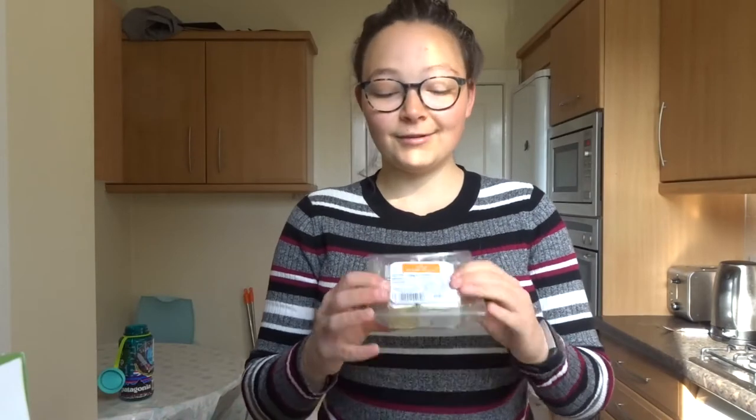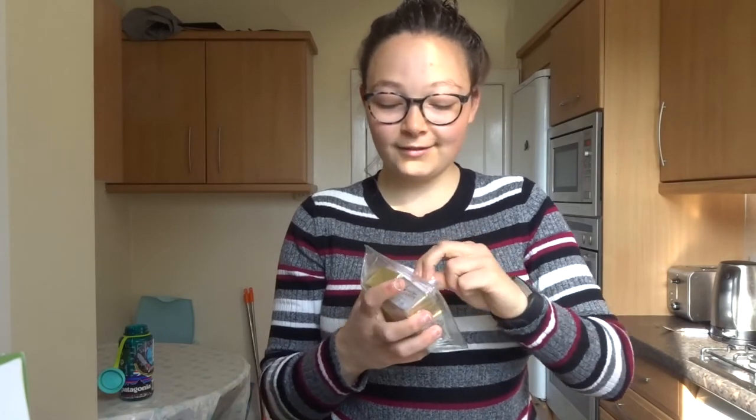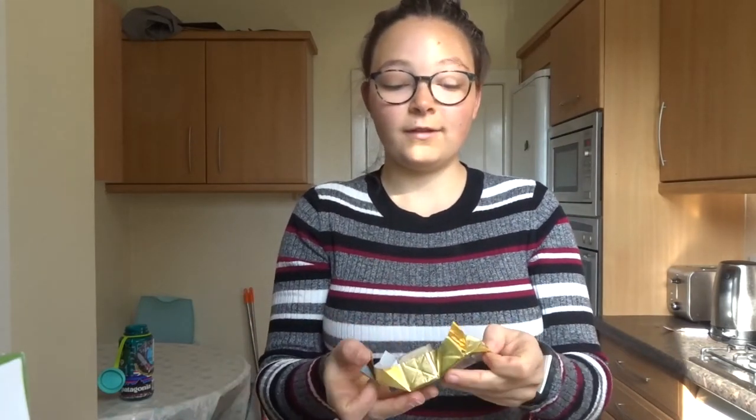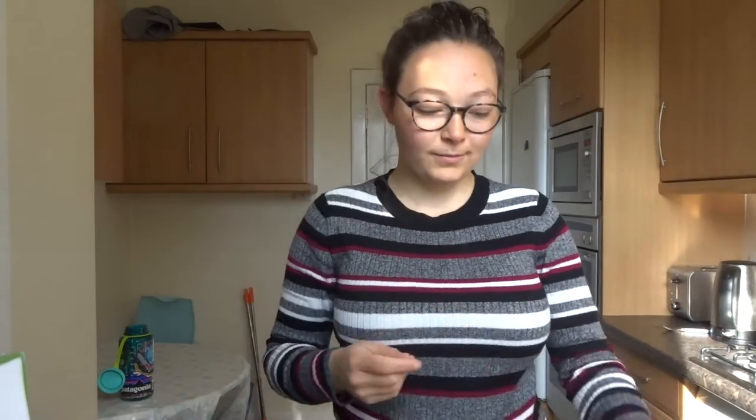This recipe uses another favourite of mine: fresh yeast. If you don't know it, I really recommend trying baking with fresh yeast. This is what it looks like — it comes in little cubes like so. Then you just dissolve it in some liquid. I'm going to use half a cube.